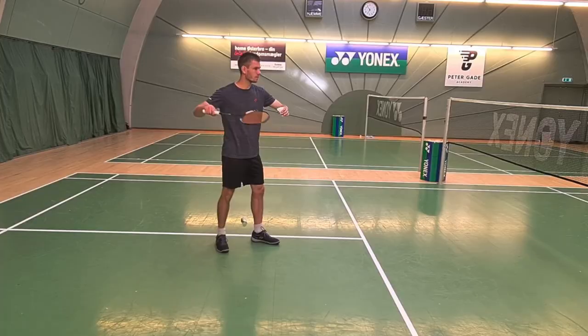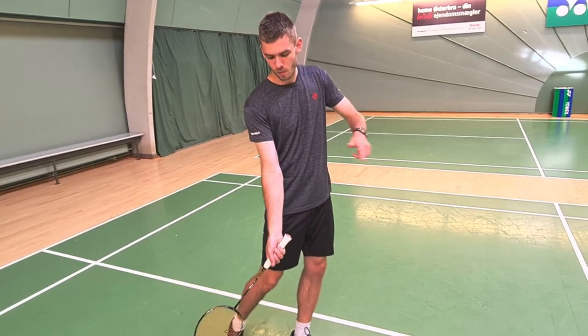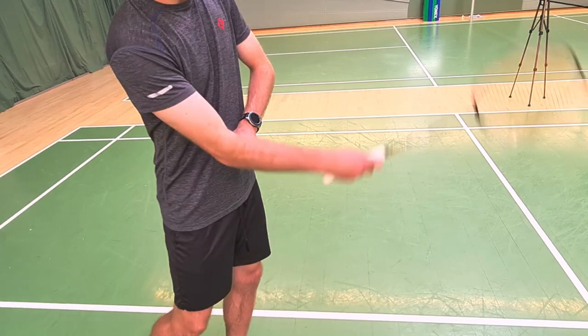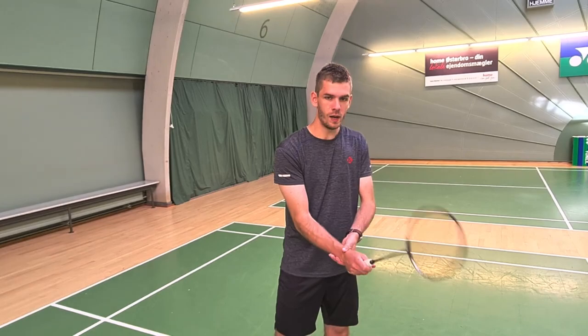Keep a big stroke. Then just when we are about to hit the stroke, we are rotating in our underarm like that. See it rotates — I'm not bending, it rotates. So actually my wrist is kind of relaxed during the whole stroke.